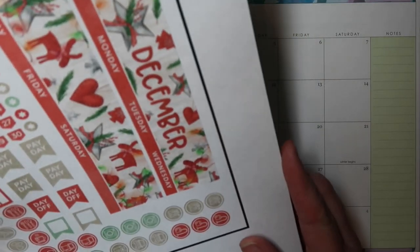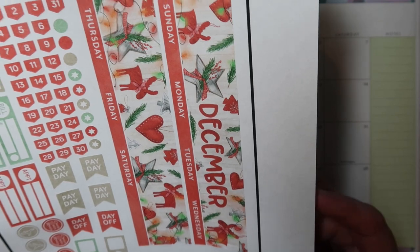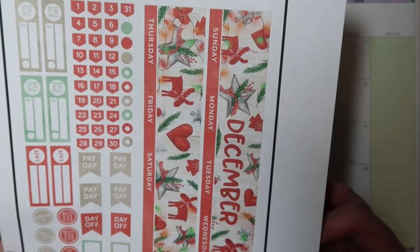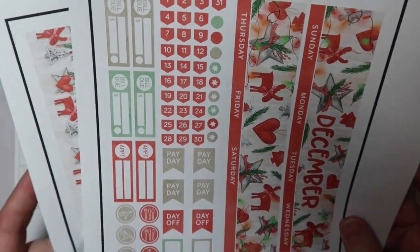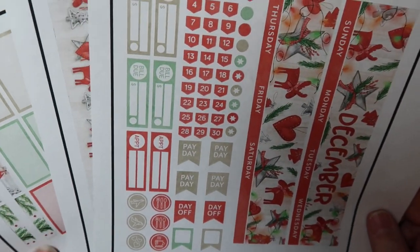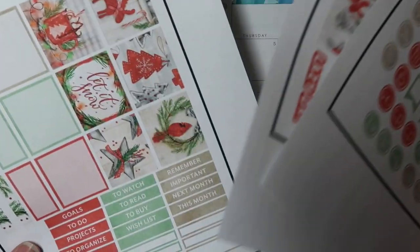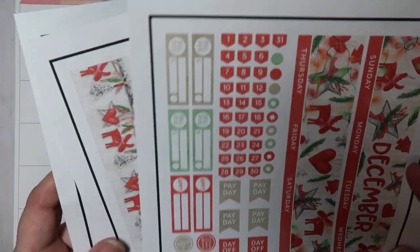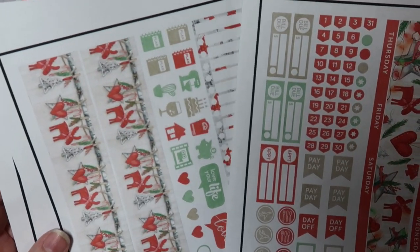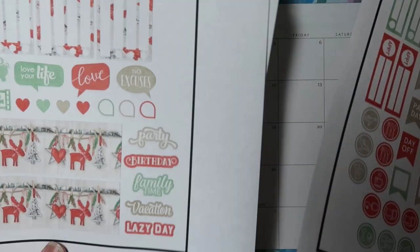The only thing I don't love about these stickers — and I've probably told you guys before — I don't have a fancy printer. My printer is like eight or nine years old and I don't change any settings. One thing I don't like about this kit is that there's no thin washi. There are two sets of thick washi, which is nice, but I don't really need two sets of thick washi.